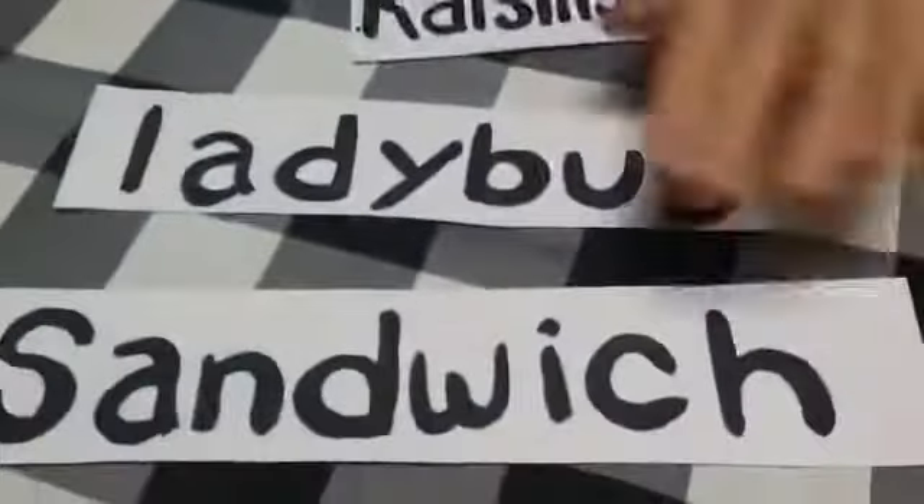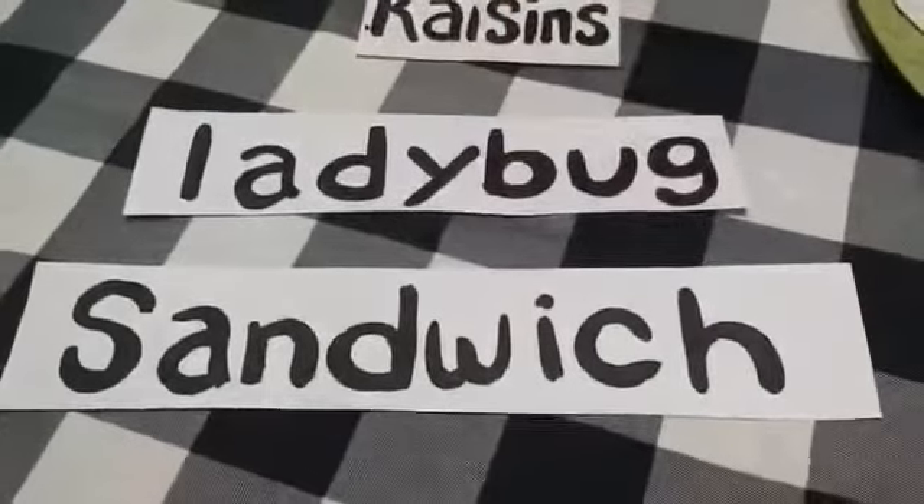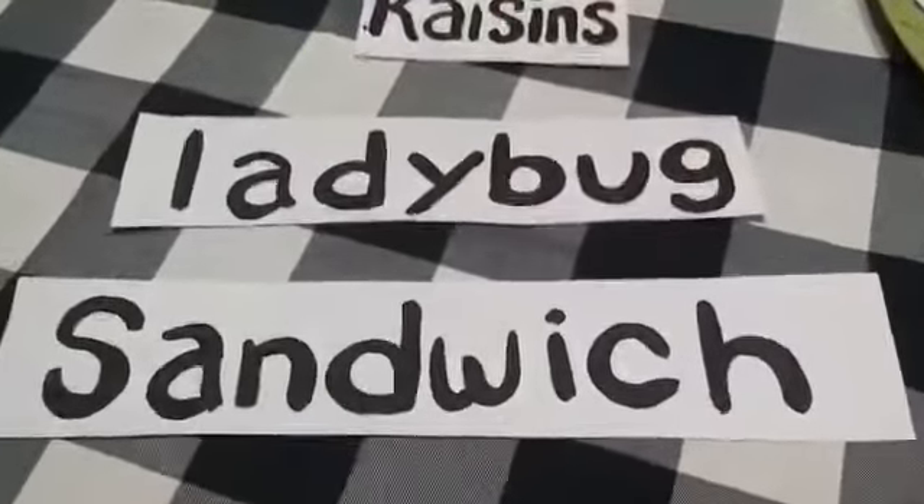I've got my apron on so I don't get dirty. And what am I going to do? I'm going to make a ladybug sandwich, see? Sounds kind of funny, but let's see what happens.